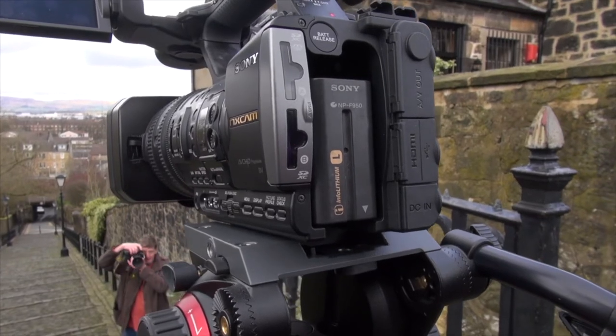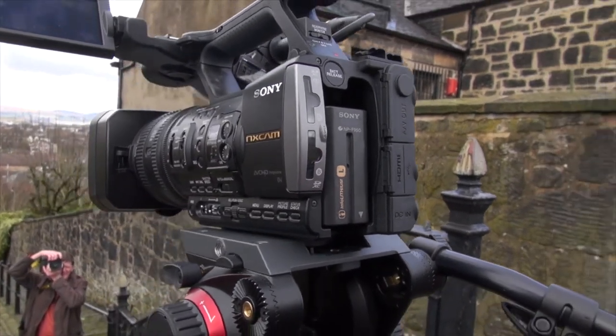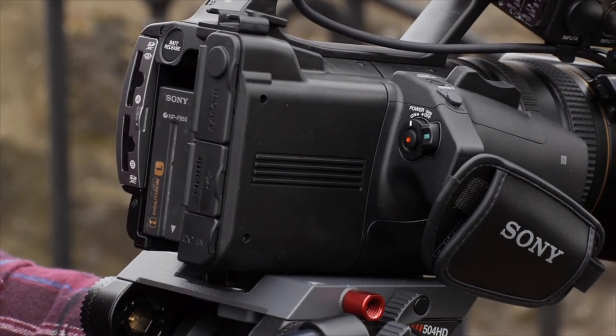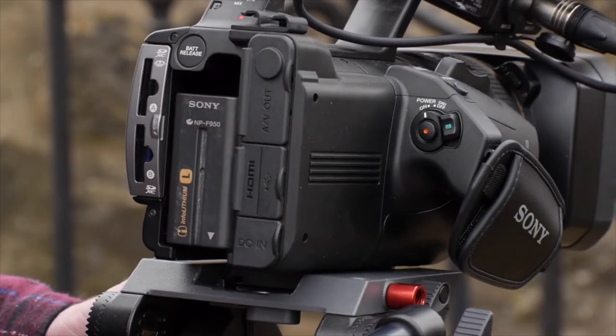Dual record is very useful but simul record is interesting — recording onto two cards with independent start/stop buttons. It's probably not something I'd use personally, but if you're a video journalist covering a live event, you can plan your shots on one card and still have the peace of mind that if something spontaneous happens, you've also captured it. So yes, that would be a selling point if you're looking at video journalism.